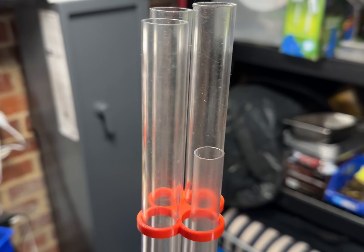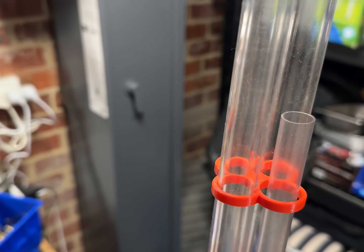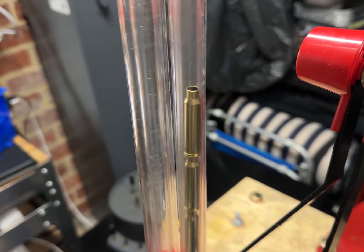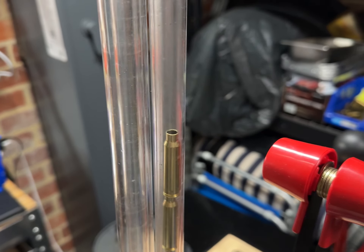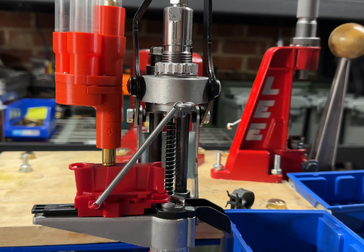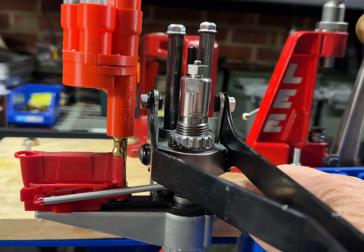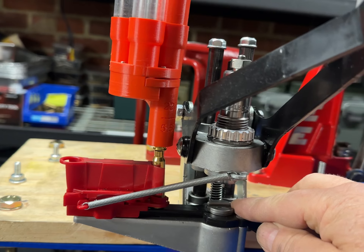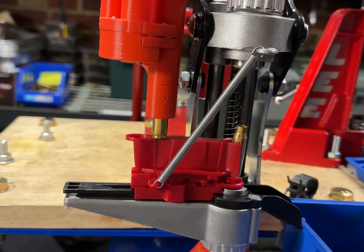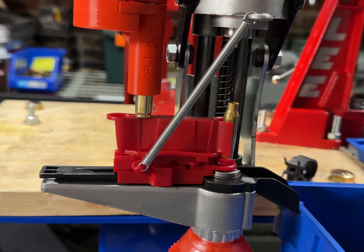So you basically pop your brass in. The only thing you've got to remember is put it the right way down, otherwise you'll run into problems. As you can see, as I drop them in they come up the tube. As I pull the lever it'll pop across. You just got to make sure that the holder's lined up when you first screw it in — that's popped in. That'll go across and as I go down, the other one has dropped. That's deprimed it.